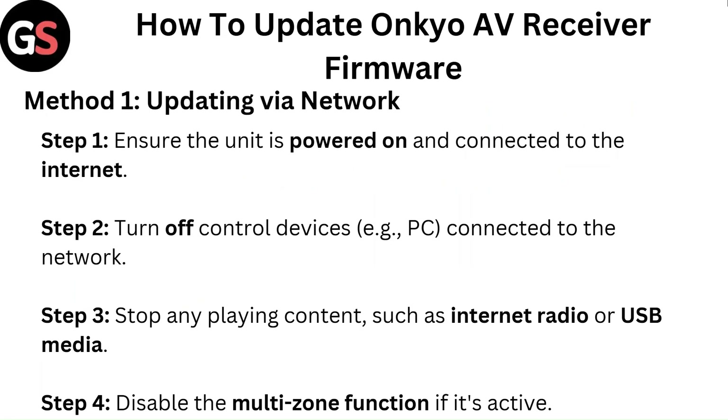Step 2: Turn off control devices, i.e., PC connected to the network. Step 3: Stop any playing content such as internet radio or USB media. Step 4: Disable the multi-zone function if it's active.